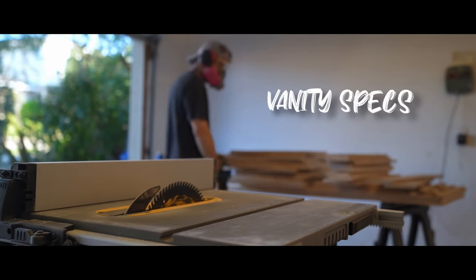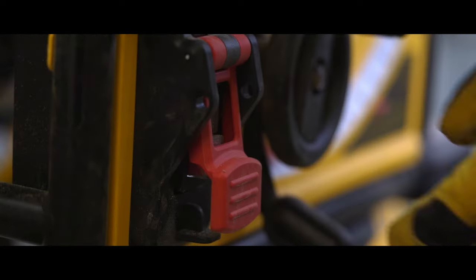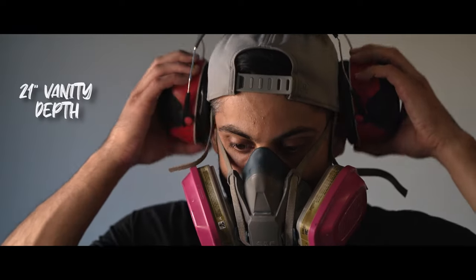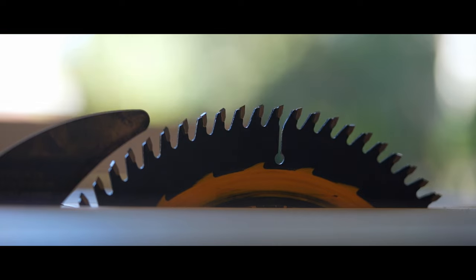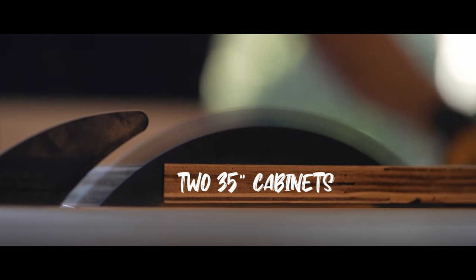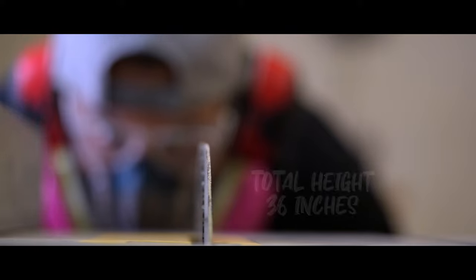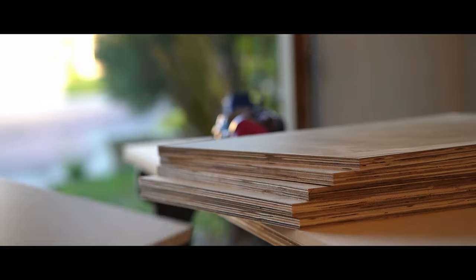Let's talk a little bit about the specs of this vanity. It's going to be 118 inches and four base cabinets. That's all the depth cuts, now just the length cuts. For the depth, we decided on 21 inches, which is pretty standard for all vanities. For the boxes themselves, two of them are going to be at 23 inches and then two of them at 35 inches. For the height, we decided on 36 inches, which is kind of tall, but it's starting to become industry standard.